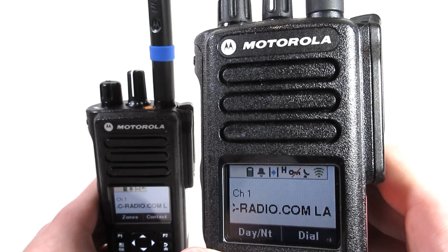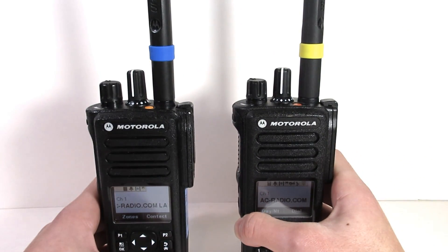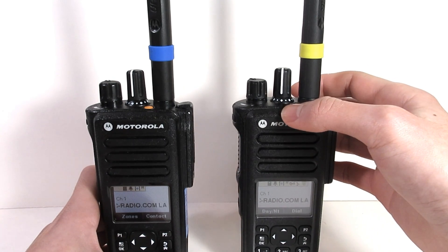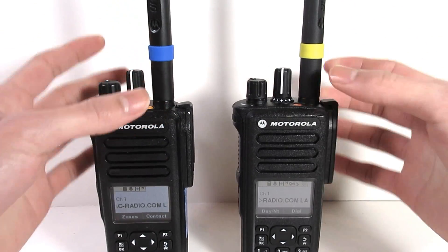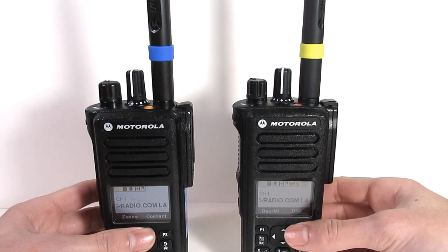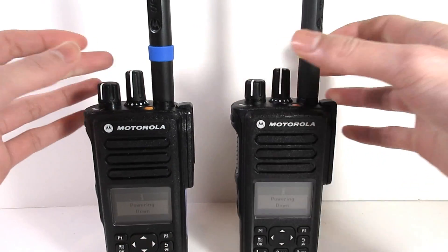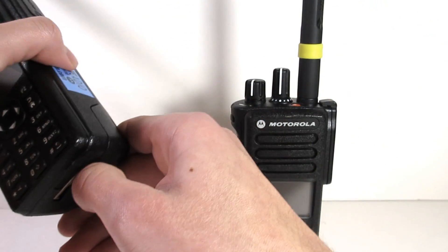Some of the additional features which were added to the XPR 7550e include integrated Wi-Fi for over-the-air programming, Bluetooth 4.0, and overall better audio quality, which is actually noticeable while making calls. The XPR 7550e also has an improved audio receiver, which gives it an 8% increase in range, which is what we will be testing later in the video.